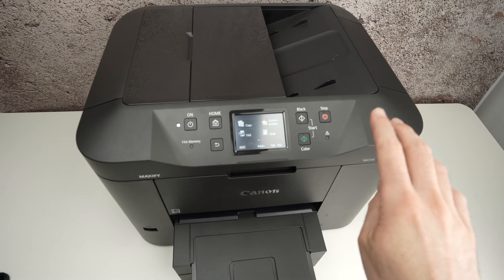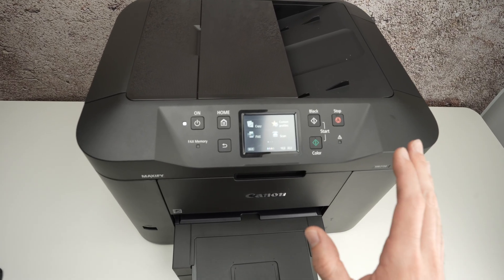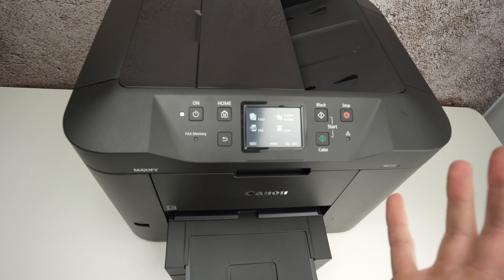In this video I'll show you how to connect your Canon MAXIFY MB2720 to your Wi-Fi network. Once you have connected your printer you'll be able to see it with your computer or phone, and you'll be able to print and scan using the Wi-Fi.